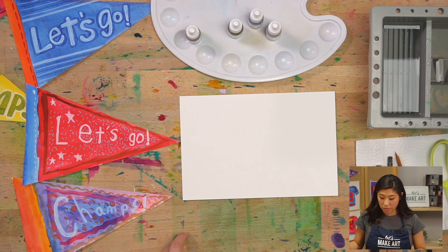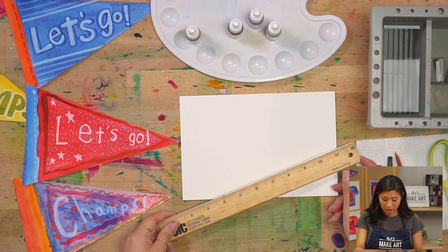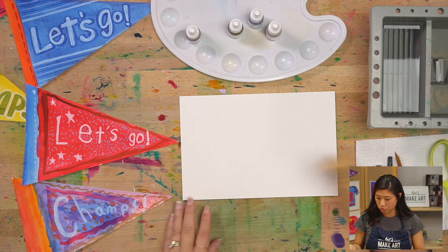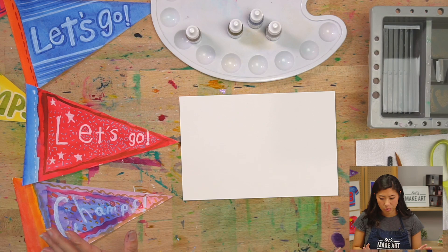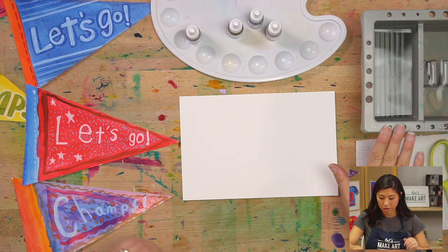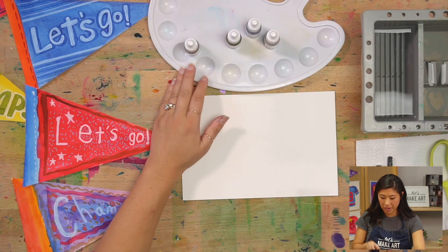Don't forget a ruler. And if you don't have a ruler, I'll show you how you can do something else — so don't worry if you don't have one. We are using our watercolors. You'll need a cup of water of some sort, your palette, and your paintbrush.